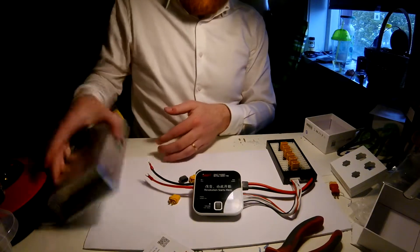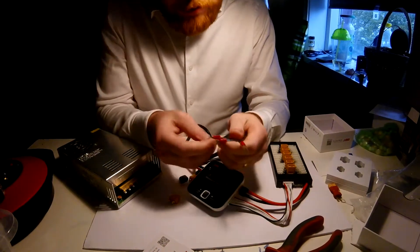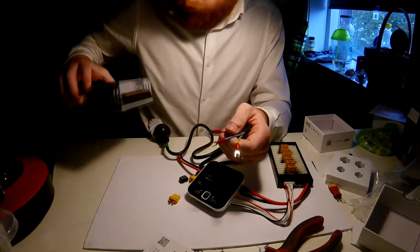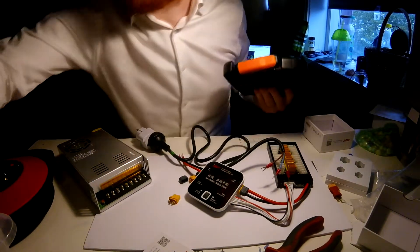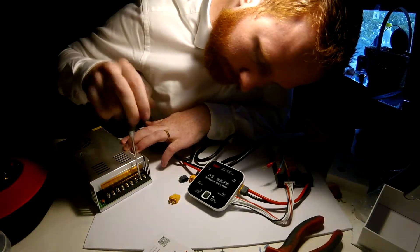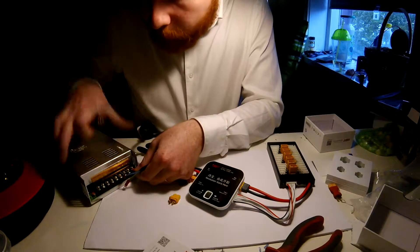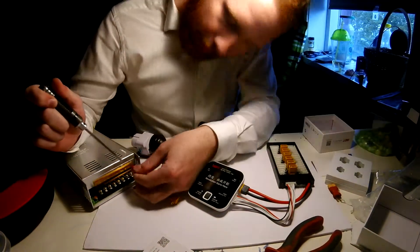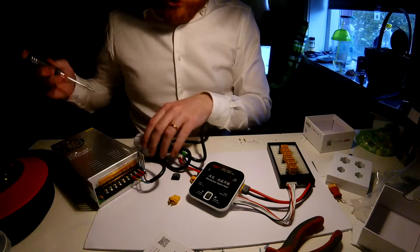Now we're gonna have to connect the actual charger to the power supply. This power supply that came off Banggood comes with these connectors here and this is gonna go into port number 9 here on the end. We're just gonna get those unscrewed so I can fasten this in. The brown wire is gonna connect to the L here on the end, then we have the blue wire going into the N port, and the yellow and green wire going into the last port. That should be our power connected.